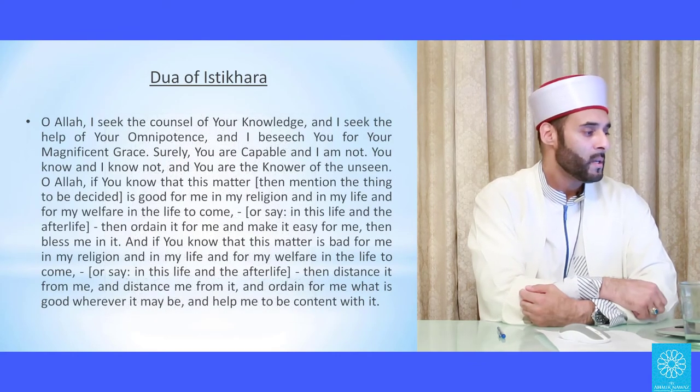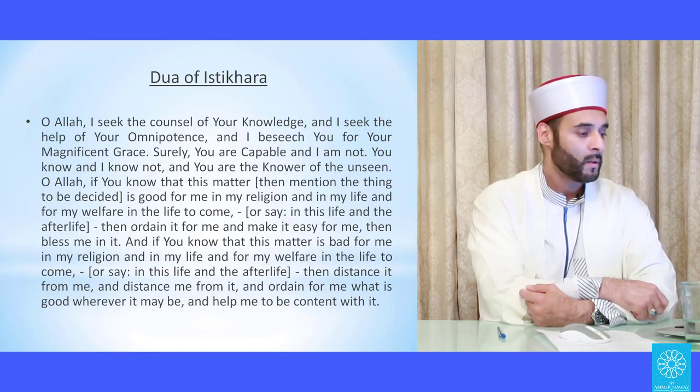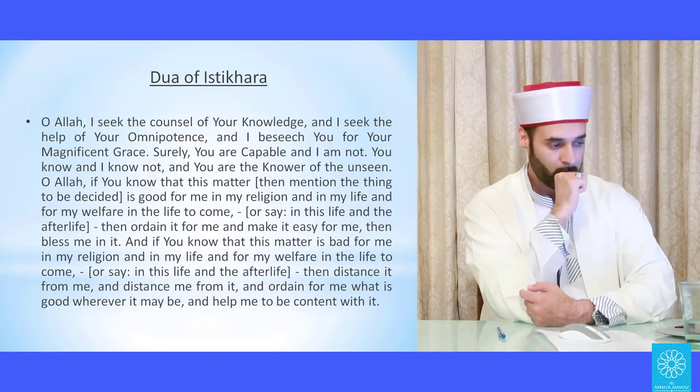The English translation of the istikhara dua is: 'Oh Allah, I seek the counsel of Your knowledge, and I seek the help of Your omnipotence, and I beseech You for Your magnificent grace. Surely You are capable and I am not; You know and I know not, and You are the Knower of the unseen. Oh Allah, if You know that this matter is good for me in my religion, in my life, and for my welfare in the life to come, then ordain it for me, make it easy for me, and bless me in it. And if You know that this matter is bad for me in my religion, in my life, and for my welfare in the life to come, then distance it from me and distance me from it, and ordain for me what is good, whatever it may be, and help me to be content with it.'